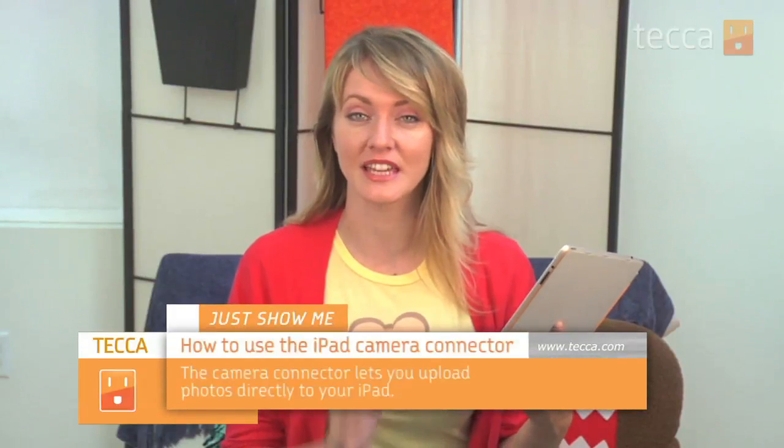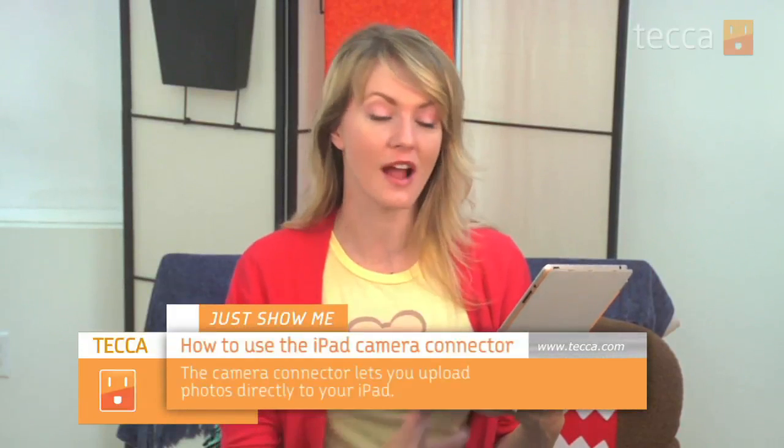Hi everybody, I'm Ashley Escada and it's time for another installment of Just Show Me on Tekka TV, where we take your tech toys and gadgets and show you how to get the most out of them. Today I'm going to show you how to use the camera connector kit for your iPad.